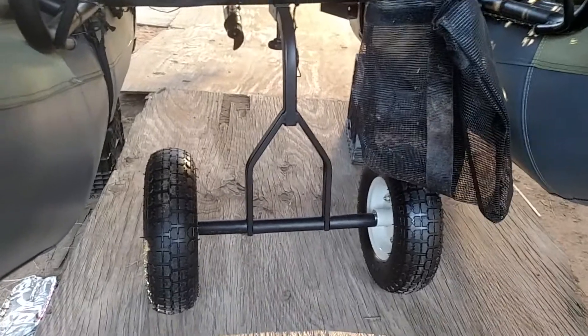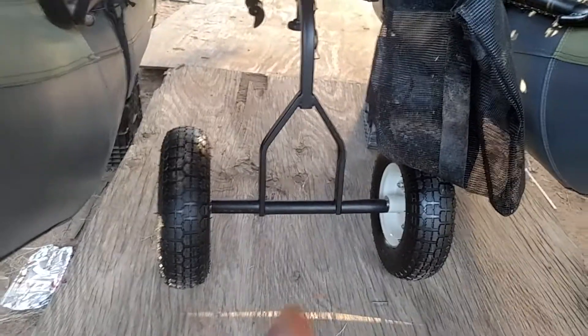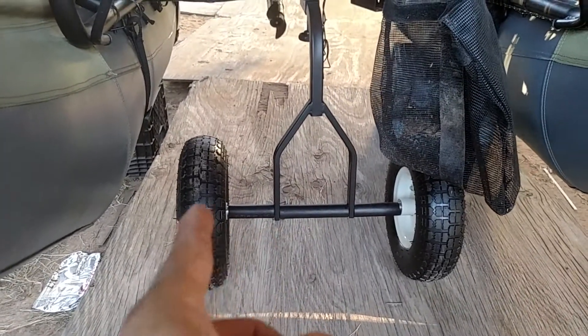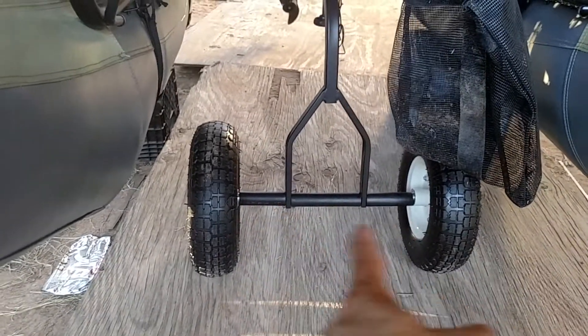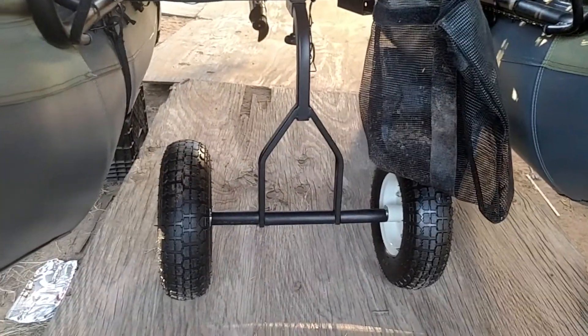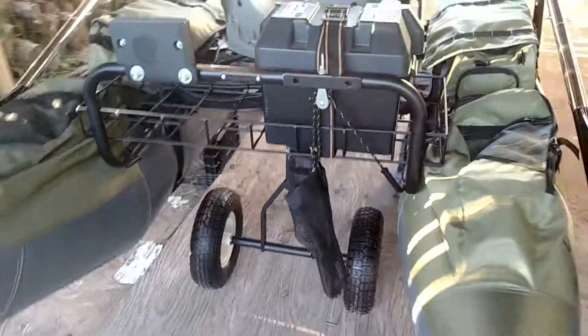One big modification I had to do: that single wheel sucked. It's like hauling a wheelbarrow full of oversized stuff. So I went to Home Depot and got a 5/8-inch rod, then went to Harbor Freight and got two matching wheels. They're 23 inches apart, and it has made maneuvering this thing a hell of a lot easier. If y'all have trouble with that single wheel, this helped big time.